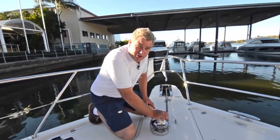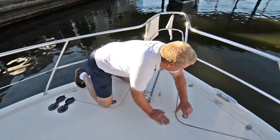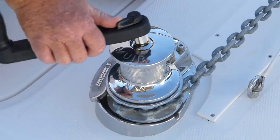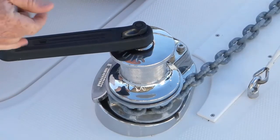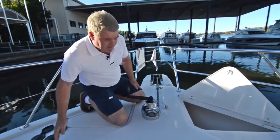What you need to do is just locate the handle, which is underneath the deck hatch here. Once you get the handle, you pop it in the top here and you release it off a bit so it free spins. Then you know it's loose.